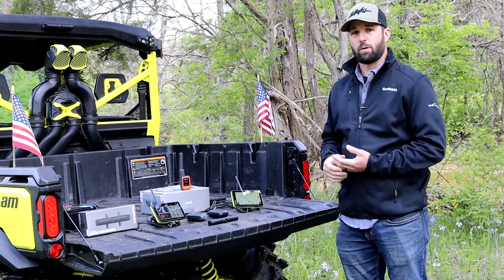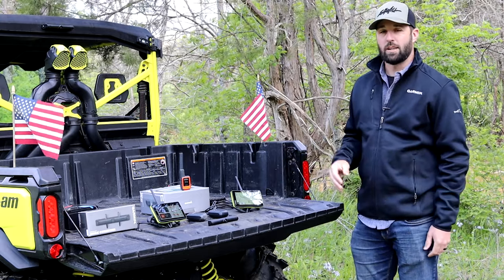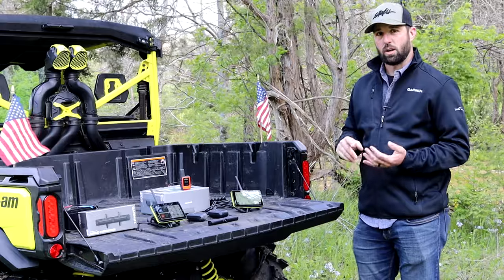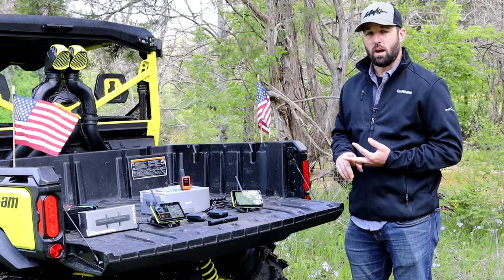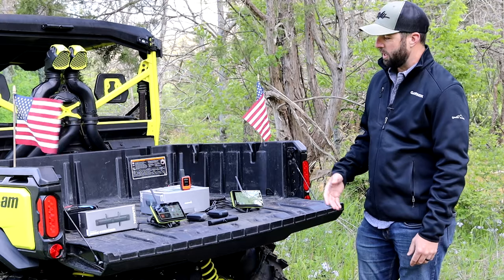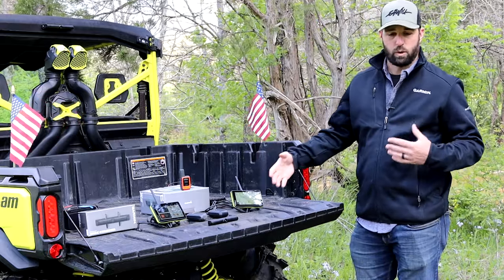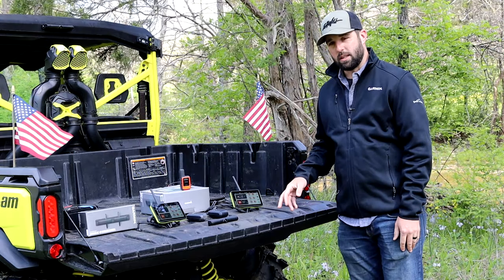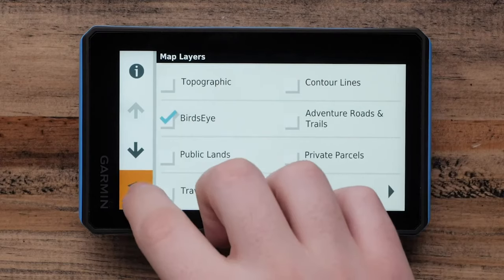This is the Garmin Tread Power Sport Navigator, our 5.5-inch glove-friendly touchscreen device. The big features of this device are group ride radio, group ride text, and being able to see up to 20 of your other riders on the screen at one time. This device pairs to our BC40 camera and our Power Switch to see where you're going in front of you, what's behind you, and what's around you at all times, with up to four cameras.